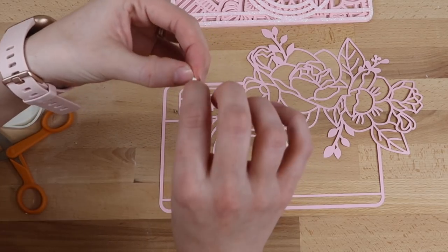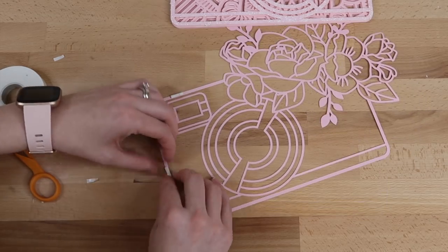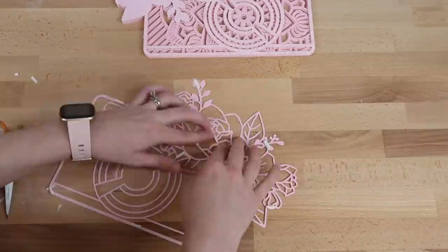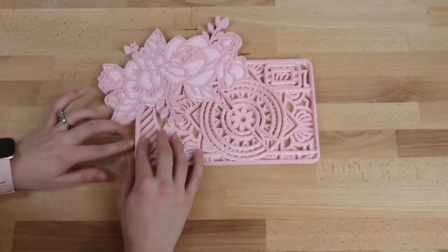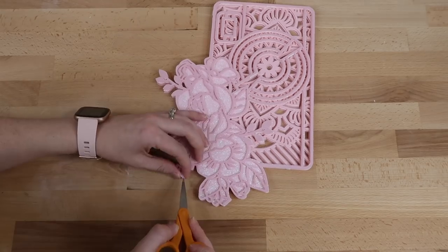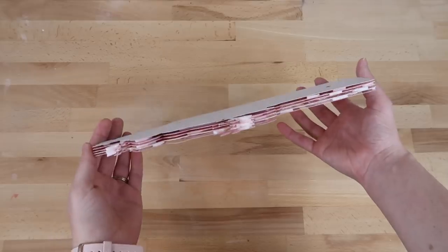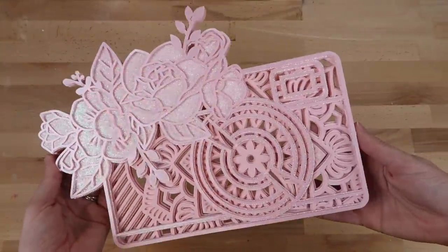For the last layer I decided to do foam tape as well, but if it's too thin you can also add glue instead. Here's how it looks with all the layers on it. You can see how the foam tape brings dimension when you turn it on its side, but when you look at it straight on you can't see the tape at all. I am just so happy with this — I love how beautiful these mandalas turn out.